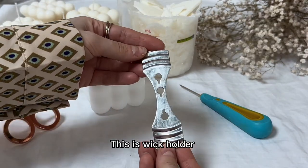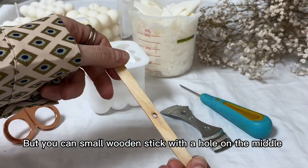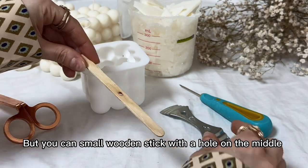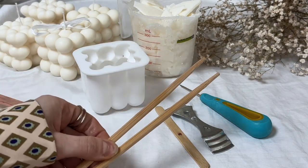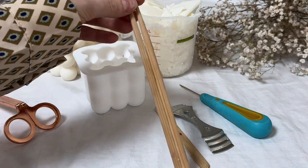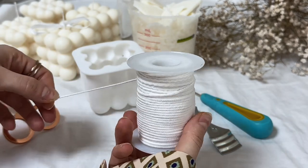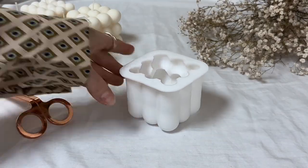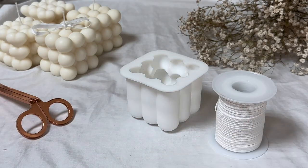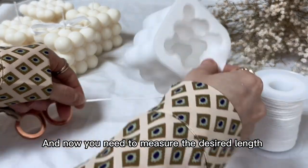This is a wick holder, but you can use a small wooden stick with a hole in the middle, or even a chopstick. This is the cotton wick for my candles. And now you need to measure the desired length.